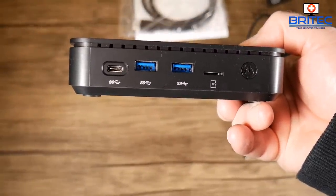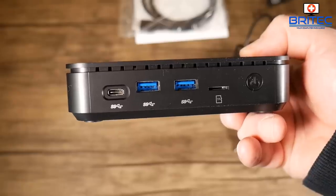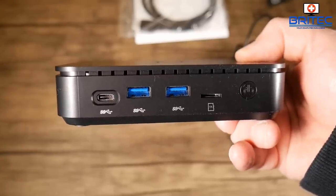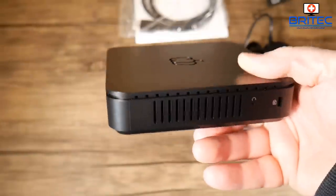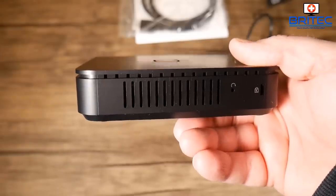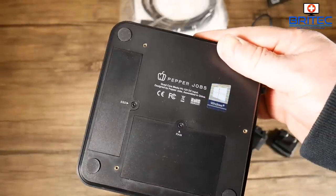On the side there's a USB Type-C, two USB 3.0 ports, a microSD card slot for extra storage, and the power button. The GPU is Intel UHD Graphics 600, and the processor is the Celeron N4100 with 4MB cache and 2.4GHz clock speed.